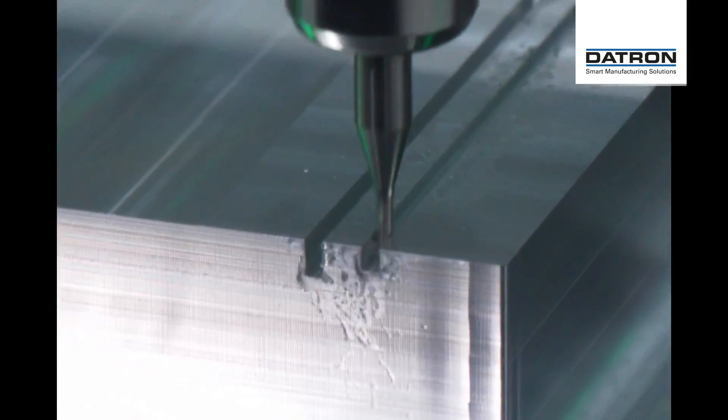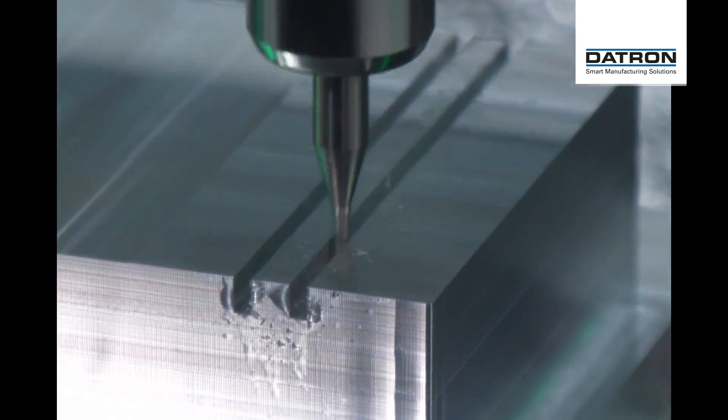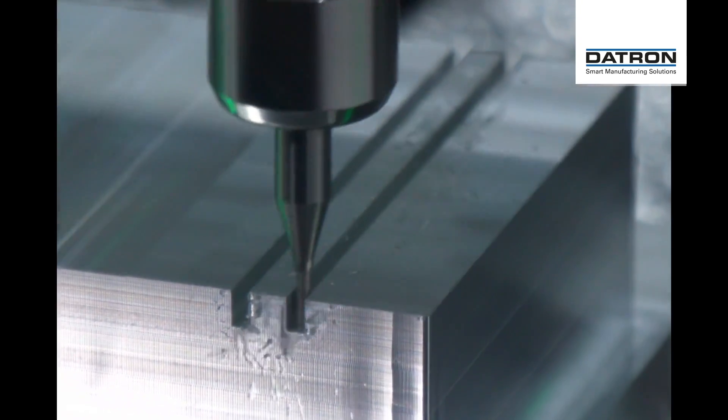At the machine we can see the 2 millimeter end mill making these slots. We're going down in a ramp, with a ramp feed per pass of 0.8 millimeters — this is an essential rule on our systems.